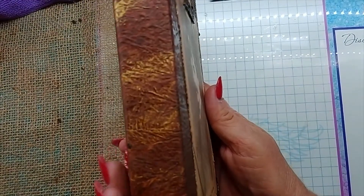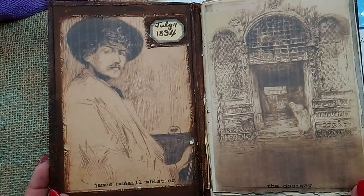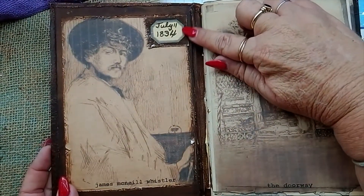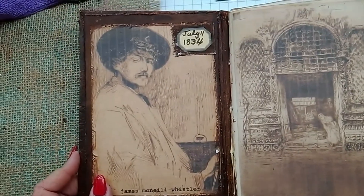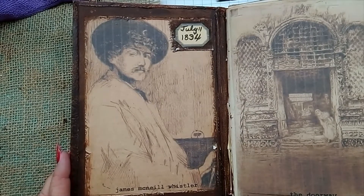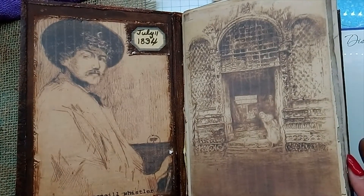There's a little spine and I've just left it plain at the back. Now going on to the inside — here's another picture from the kit. Up at the top here, July 11th 1834 was when Mr. Whistler was born. It's a really interesting kit to work with; I love the dark grungy colors. On this one we have one of the pages from the kit called 'The Doorway.'